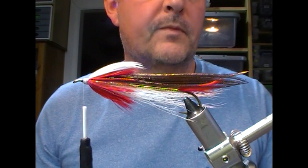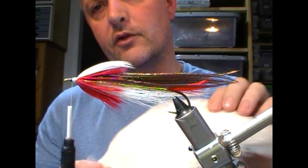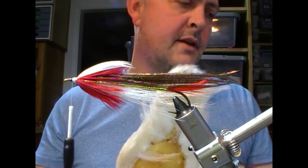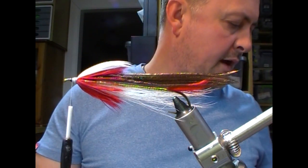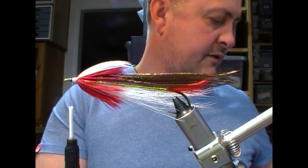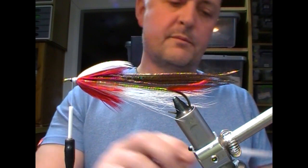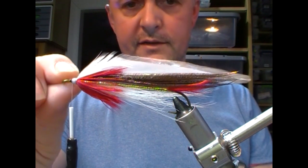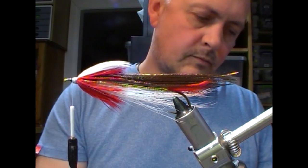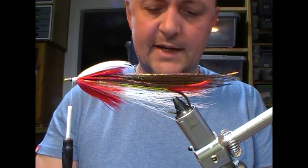Generally we're using saddle hackles, but I actually have a preference for cape because I think the feathers have a slightly better shape, especially if you're tying a big fly. The feathers are of good quality. A saddle cape can often be quite perpendicular and then it's difficult to get you a good shape. So I'm going to use some standard Chinese neck capes.